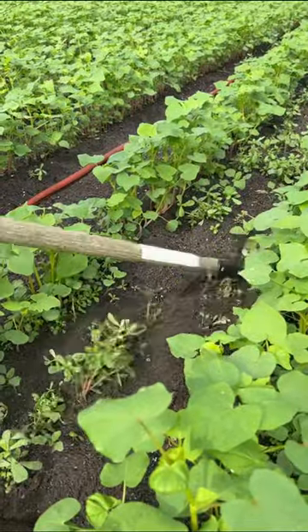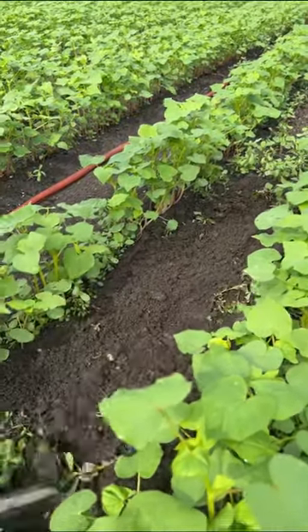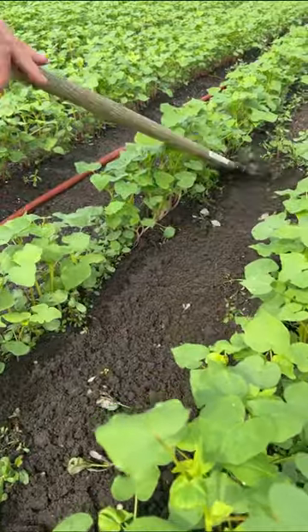Instead of chopping, you just move this back and forth and you can cover a lot of ground real quickly. Shallow cultivation that takes those weeds out in a hurry.